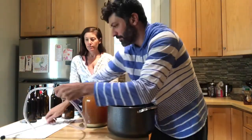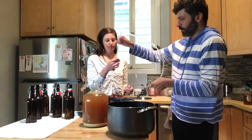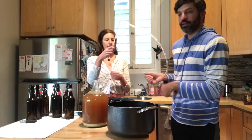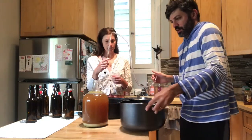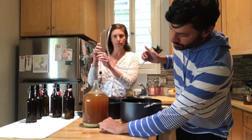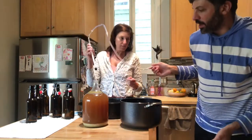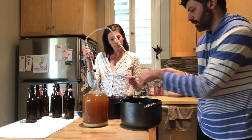My wife Lisa is going to help me out — it's a lot easier with two people. We're going to put the racking cane into the fermenter and place it right above the trub line, which is the sediment line where the yeast sits. Then we're going to siphon the beer into this pot.